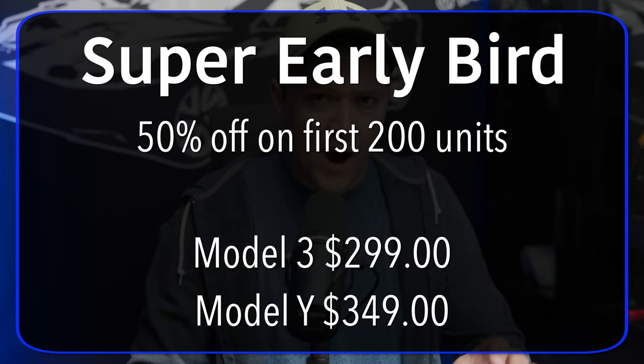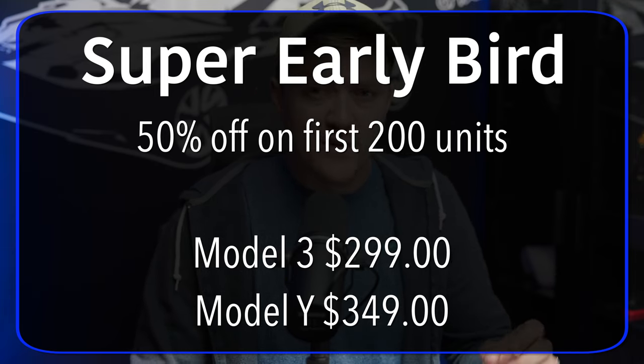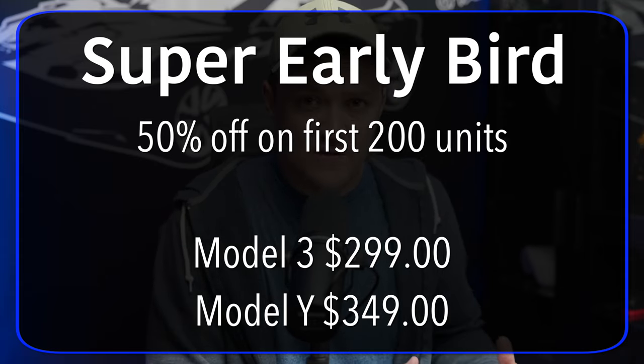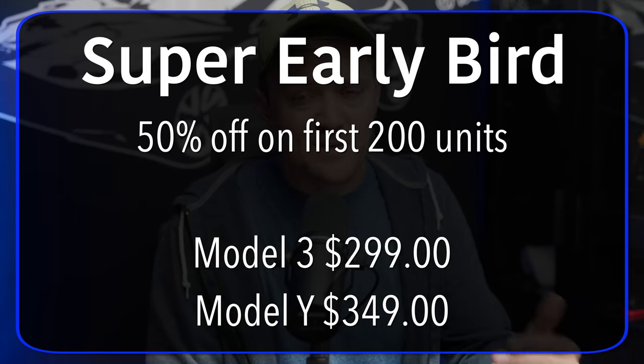If you really like this fridge and want to check out pricing, because today is the first day of the launch they're doing a super early bird discount. The first 200 people that use the link in the description and place their order are going to get 50% off. That means the Model 3 version will come in at $299 and the Model Y version at $349. I'm not the only channel helping launch this fridge, so I imagine those first 200 spots will go very quickly. Once they're gone, the price will start to go up, so click the link below in the description to see what price you'll pay.